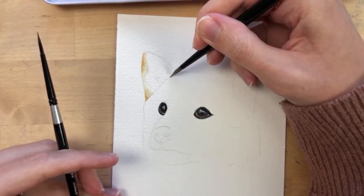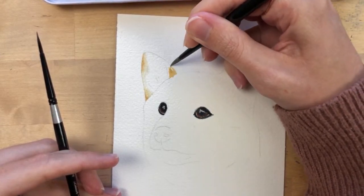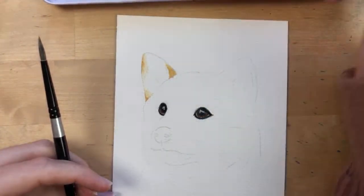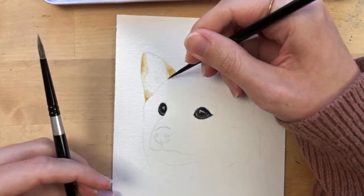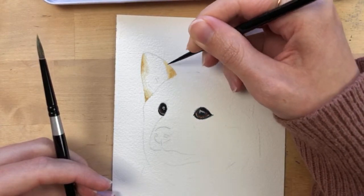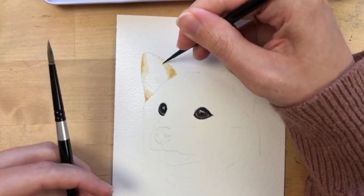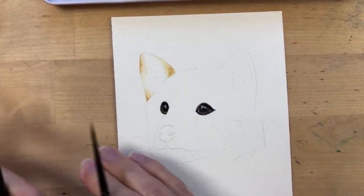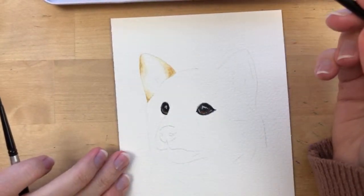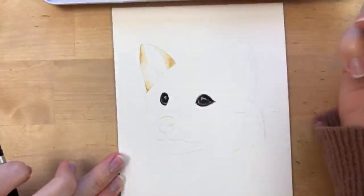He has some brown over here too, which I'll paint in. His ear over here starts to become more of a gray, so we'll paint that later and just paint the white-brown areas. I realize I deviated from my usual approach of working outward from the eyes, but I guess it doesn't matter.